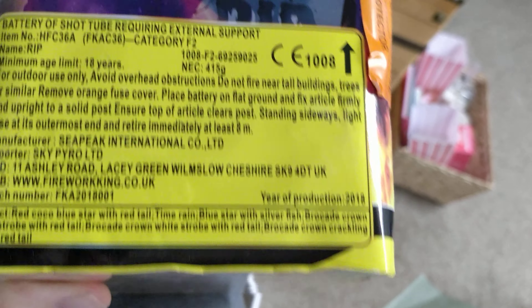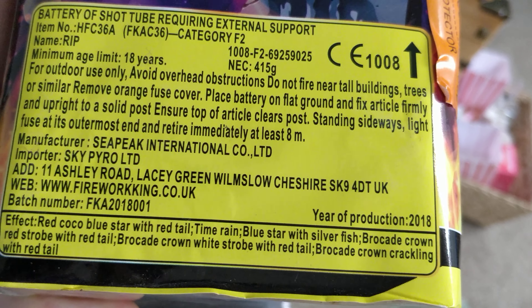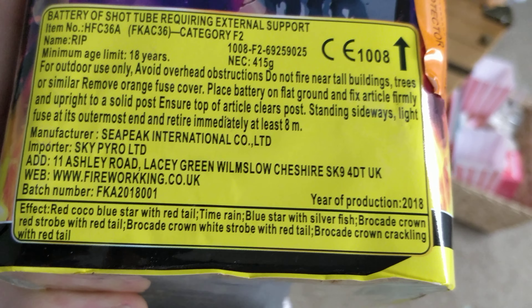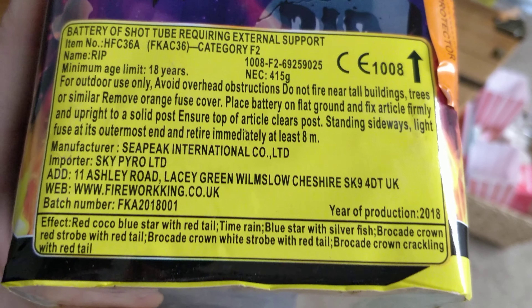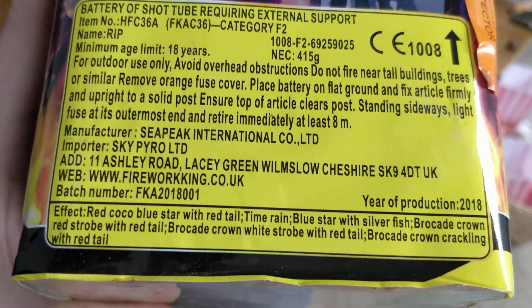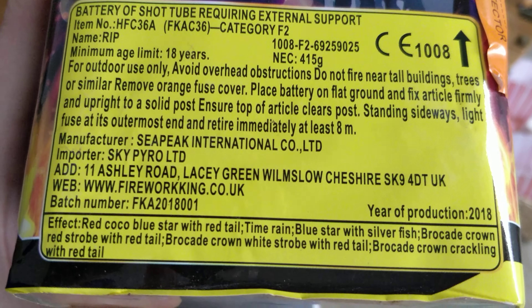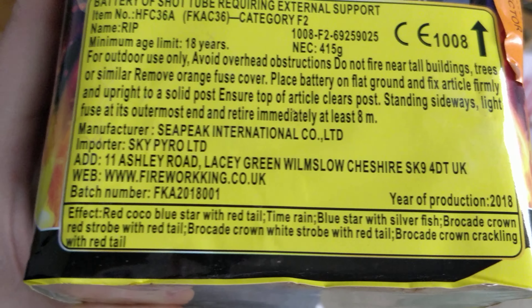What's this one? R.I.P. — this one is a 36-shot with 415 grams NEC, which is nice. Effects are red cocoa to blue star with red tail, time rain to blue star with silver fish, brocade crown to red strobe with red tail, brocade crown to white strobe with red tail, and brocade crown to crackling with red tail.